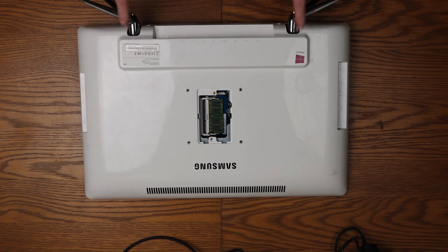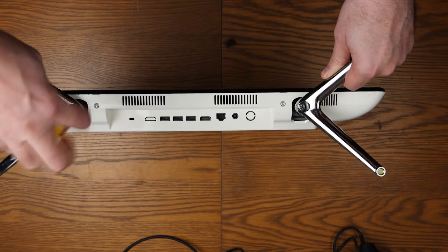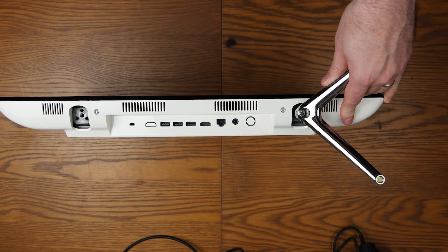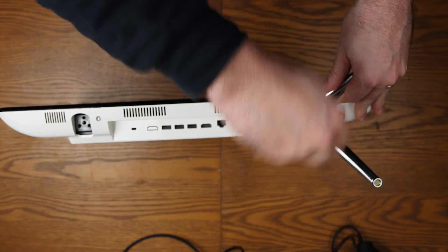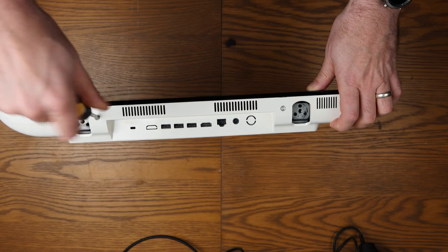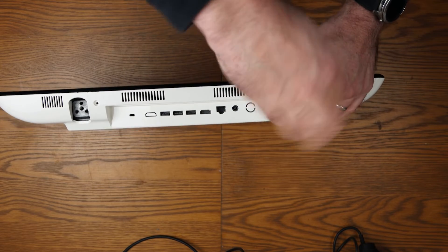Next thing we need to do is get the feet off. As you can see, you can't take the back off until the feet are released. It's just a couple of Phillips screws — really, really straightforward, and they just undo. If you wanted to wall-mount this at this point, there is a VESA mount on the back here. Just undo those last screws — they are all the same size, so you don't need to worry about mixing them up.